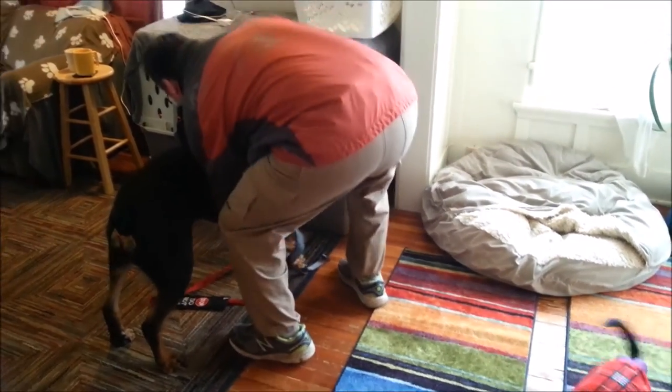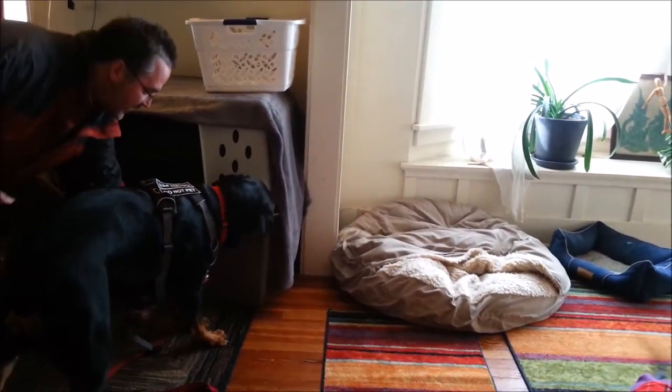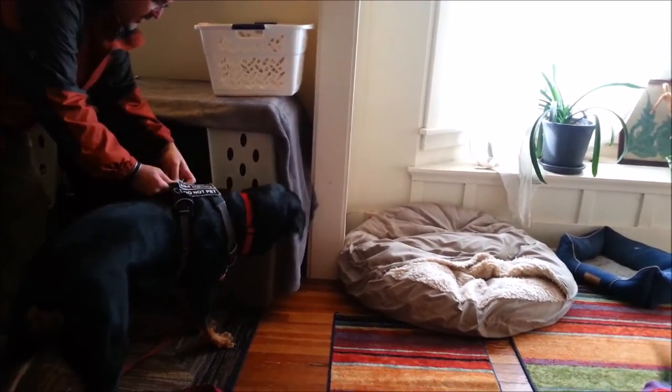Now while he's working on that, I'm going to put his harness on. I'll put it on the rest of the way while he's busy working on the peanut butter.